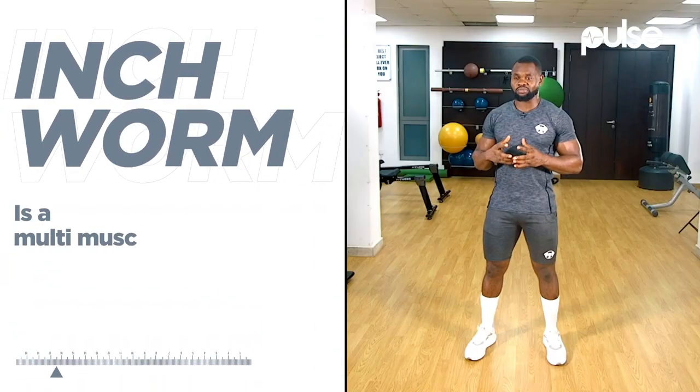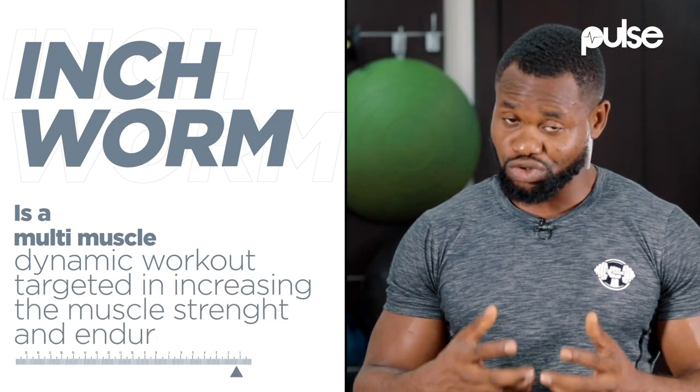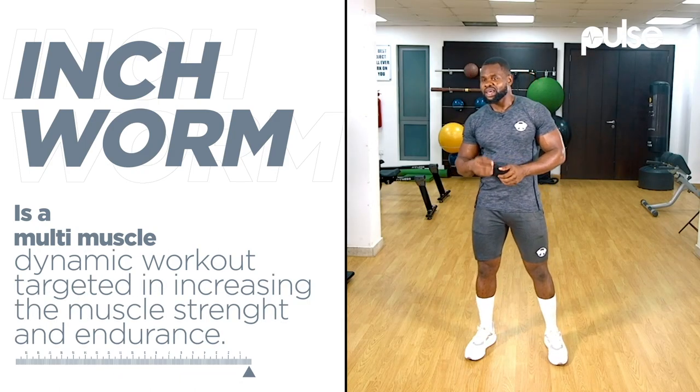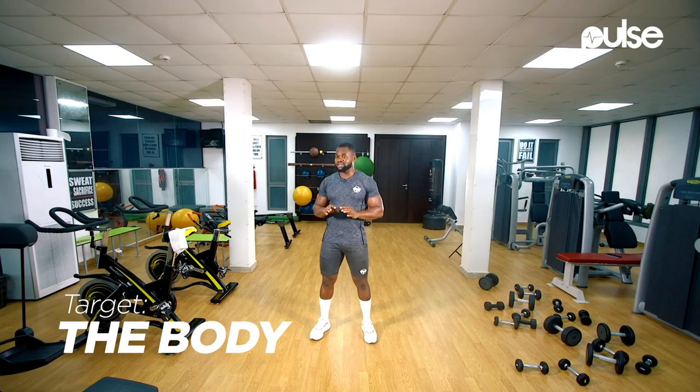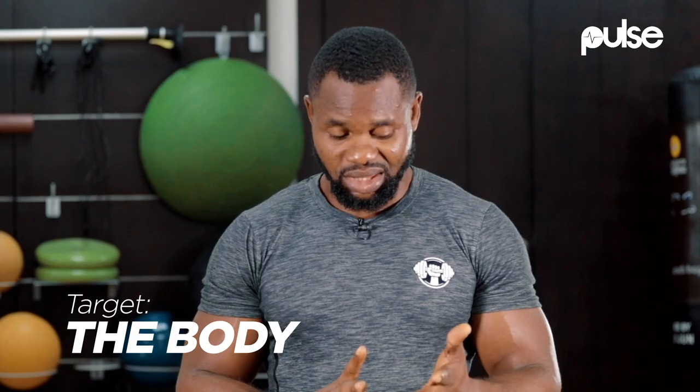Inchworm is a multi-muscle dynamic workout targeted at increasing your muscle strength and endurance. It requires just an intermediate skill level. The target is your total body, and it is both a strength and a bodyweight exercise.